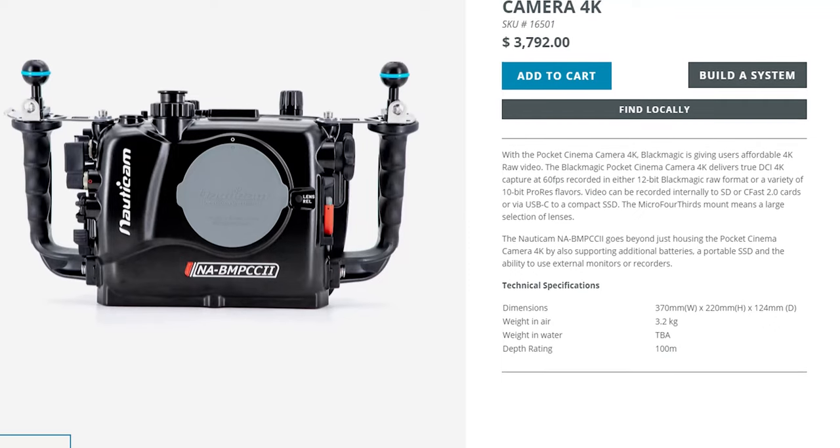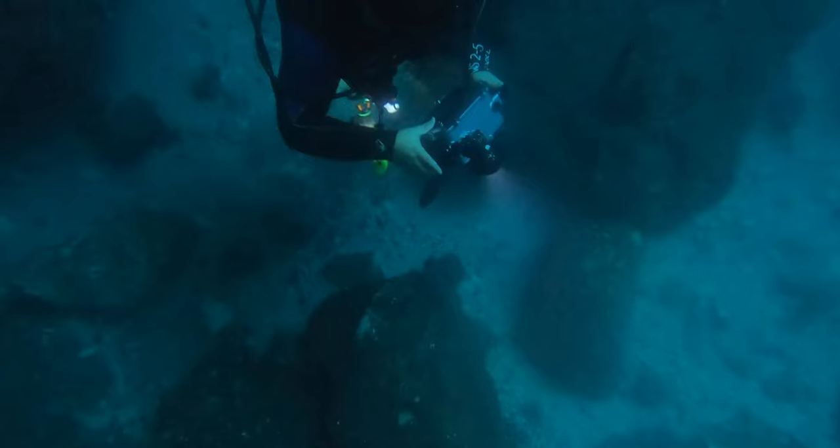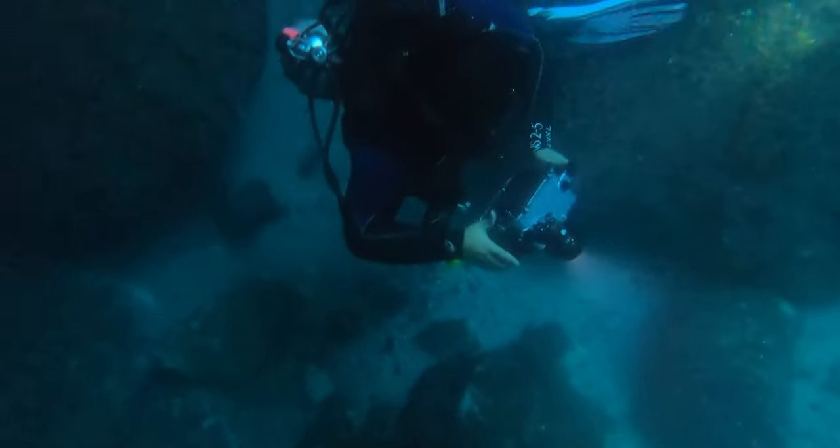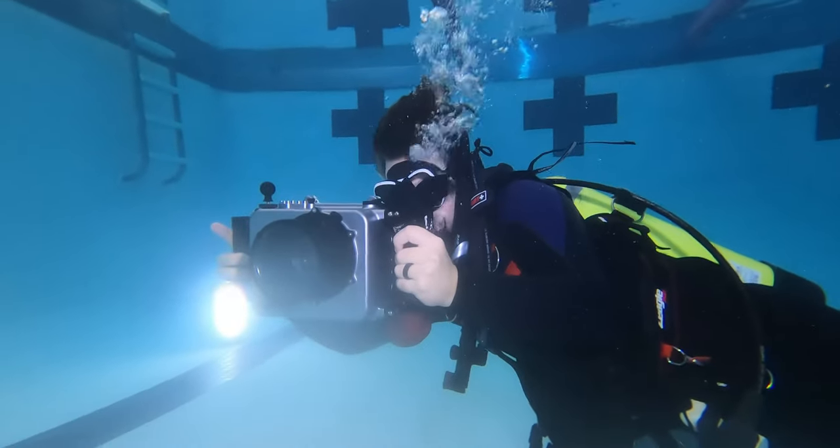Hey, this is John Owens with Frame Voyager. I have received a ton of questions about how I film with Blackmagics underwater and which underwater housing I use. A lot of people use the Nauticam housings, but I didn't really want to pay the price for that, so I found this company, Salty Surfing House in Australia, that custom makes their housings from aluminum billet and CNC machines it.